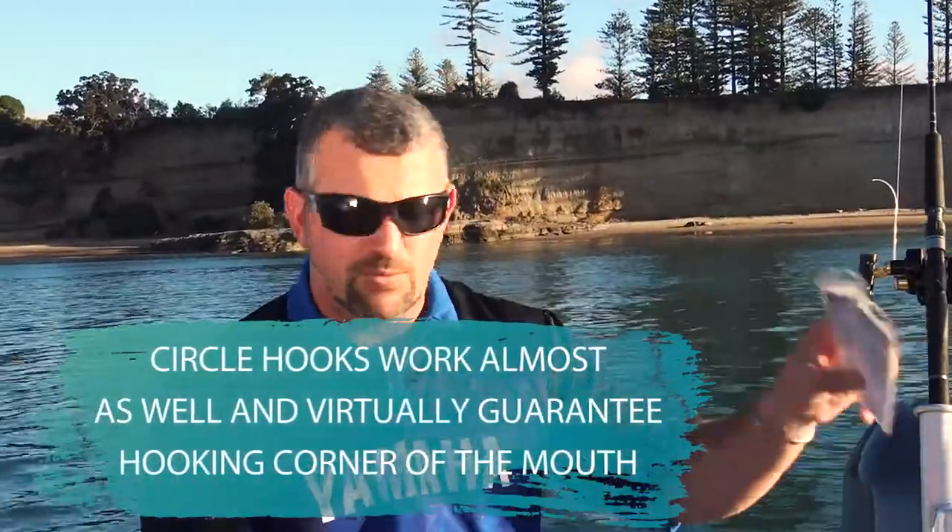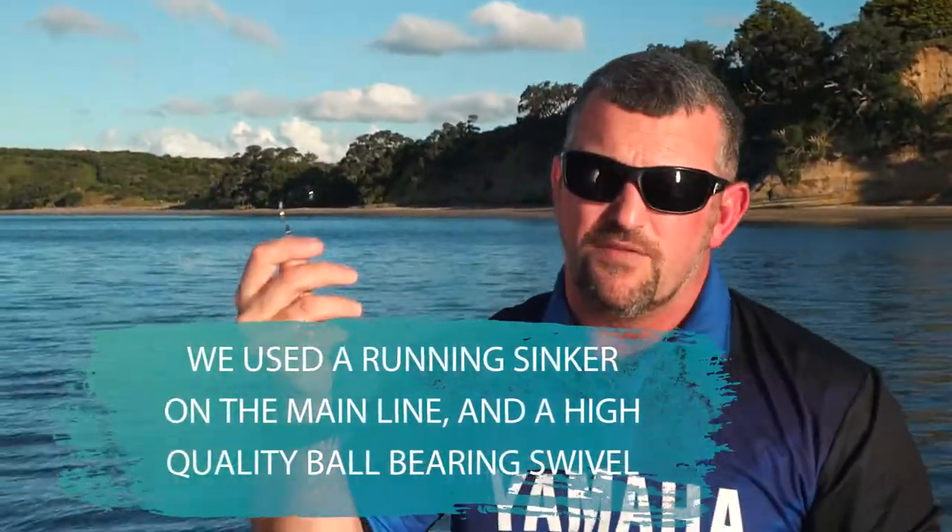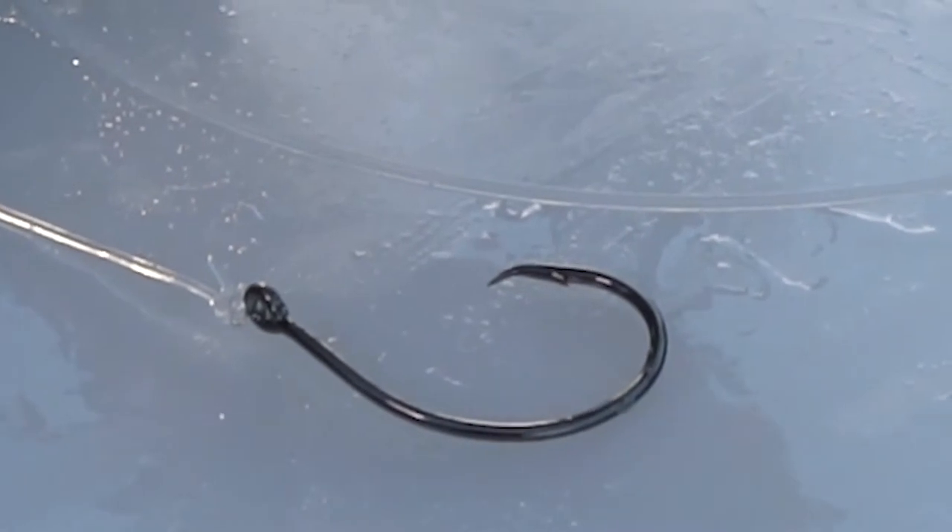My preferred rig for this is essentially a running rig. We have a trace, kind of a metre and a half to two metres. I've tied my circle hook onto the end. The knot you choose is definitely down to personal preference — whether it's a uni knot or a chain style knot, it's entirely up to you. The key with your knots is that you're confident in them.